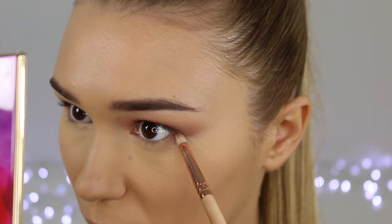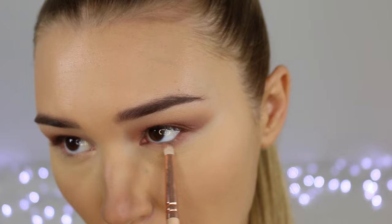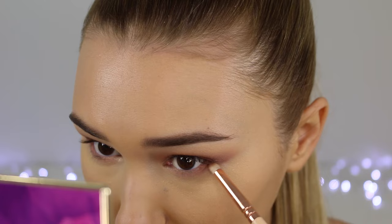Taking my transition shade again, I'm going to put this on my lower lash line from inner corner to outer corner, just making it nice and blown out so we can proportion the top lid to the lower lash line. Then taking the warm brown and just focusing that on the outer third.